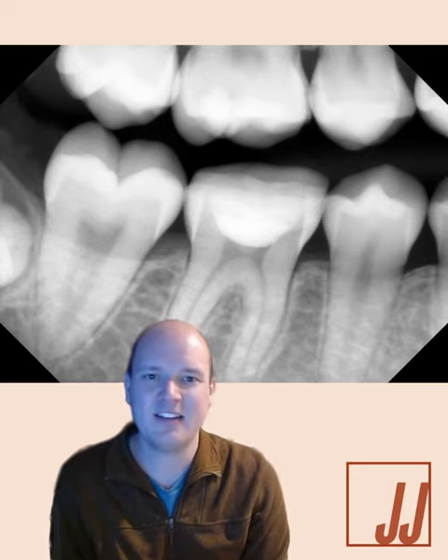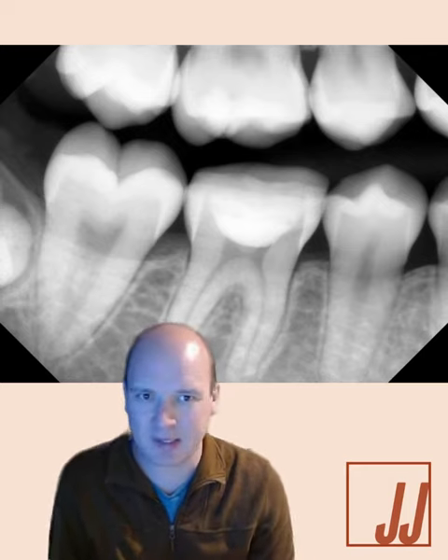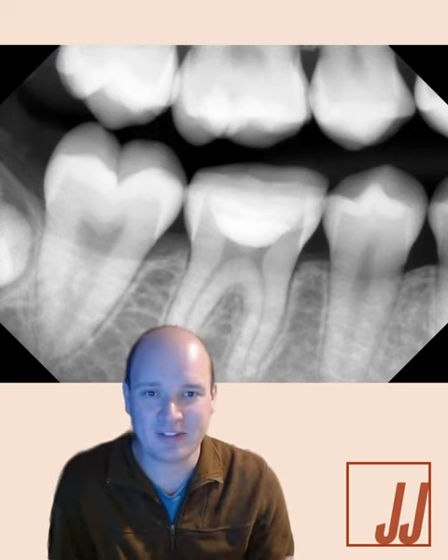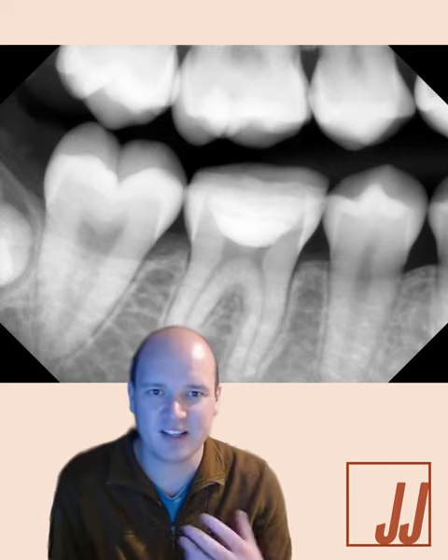My dad, after he retired, gave me all of his lectures. I've got over 60 gigabytes, which is way more data than I've ever given with lectures. And one of the first ones I opened was restoration of endodontically treated teeth.